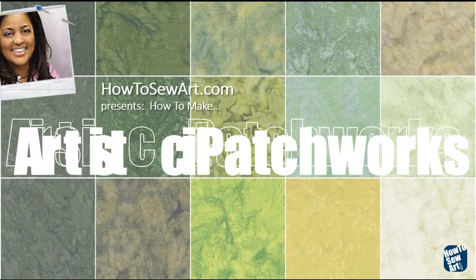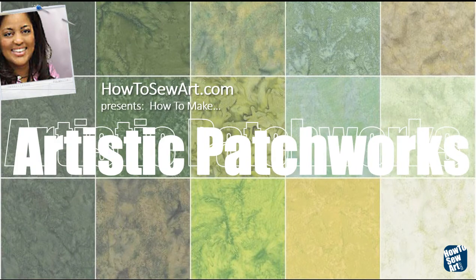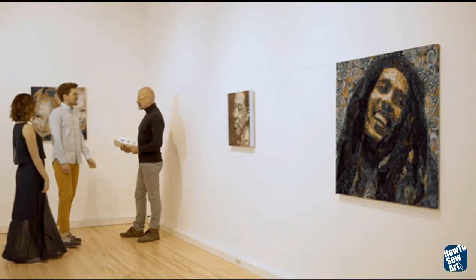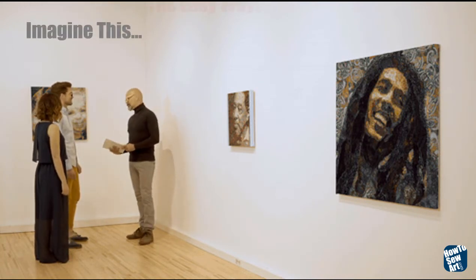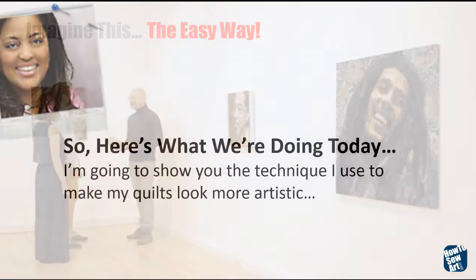Hello, this is Tammy Bowser from HowToSewArt.com and I'm going to show you how to make artistic patchworks. I want you to imagine that you can make museum quality art quilts like these, and I'm going to show you how the easy way.